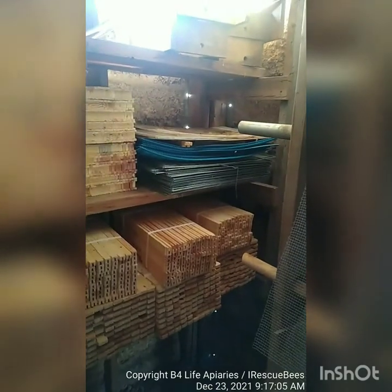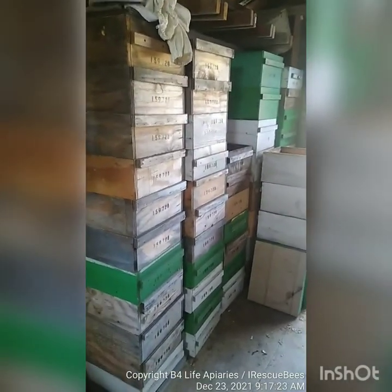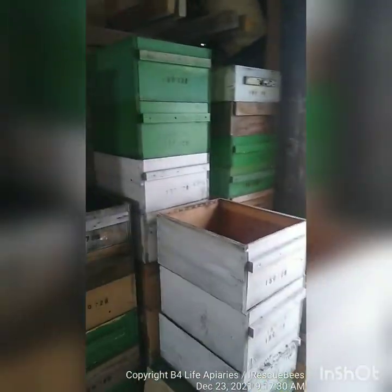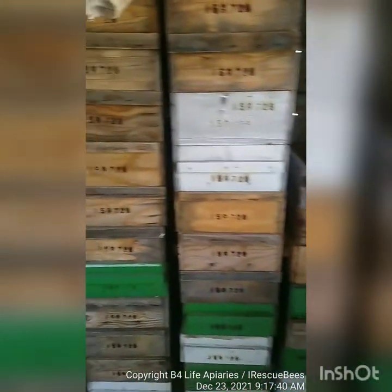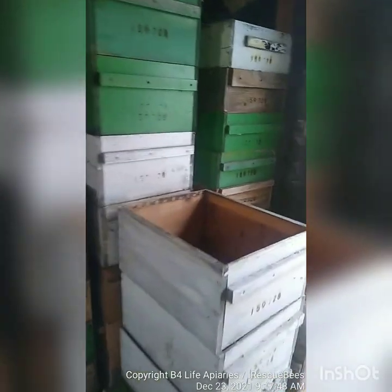Queen excluders, all this extra stuff. Don't get me wrong, Langstroth beekeeping is fine if you're going to be a commercial beekeeper — that's where you make your living off selling bees, selling nucs, doing pollination contracts. You can get a lot more of these on a semi-truck to send to California for almond pollination. But for someone serious and wanting to get into it for a living, it's not a hobbyist thing — it costs too much just to keep bees and make a little honey for you and your family.